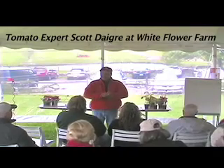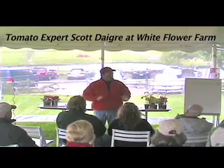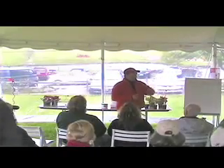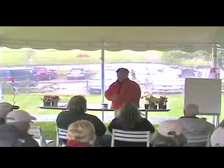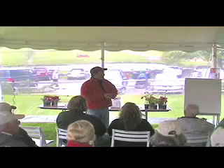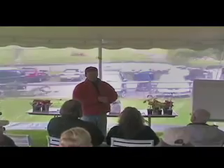My name's Scott. Thanks for being here, we appreciate it. It's a lot of fun to be on the other side of the country, even if it is a little chilly. It's nice to come over here and realize rain still falls from the sky. We're from California — this event was born in California, we have six events across the state. It was nice enough for White Flower Farm to host us last year, so we're thrilled to be back.